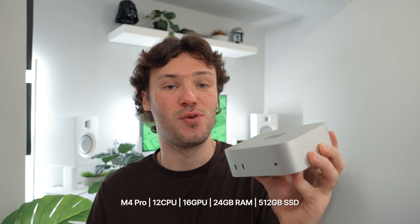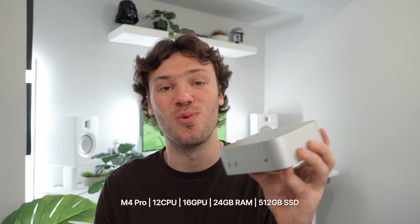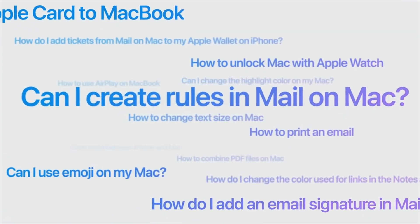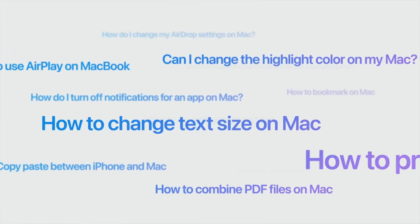This is the new M4 Pro Mac Mini and I've been using it daily for the past two weeks. I have the binned M4 Pro chip with a 12-core CPU, 16-core GPU, 24 gigs of unified memory, and a 512 gigabyte SSD. The upgrade to 24 gigs of RAM — and also 16 gigs on the base M4 version — is a welcome upgrade, although it probably reflects the requirements for Apple Intelligence more than user feedback.